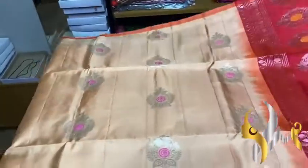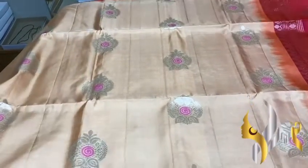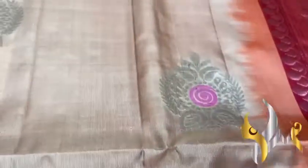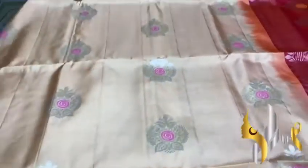Beautiful Pastel Sari here, very pretty color — half white, light sandal shade — and we have Silver Jari. Aravatam Buttas, the Butta have Mena work in it. Inside you can see the pink Mena work and thread work in the Butta.